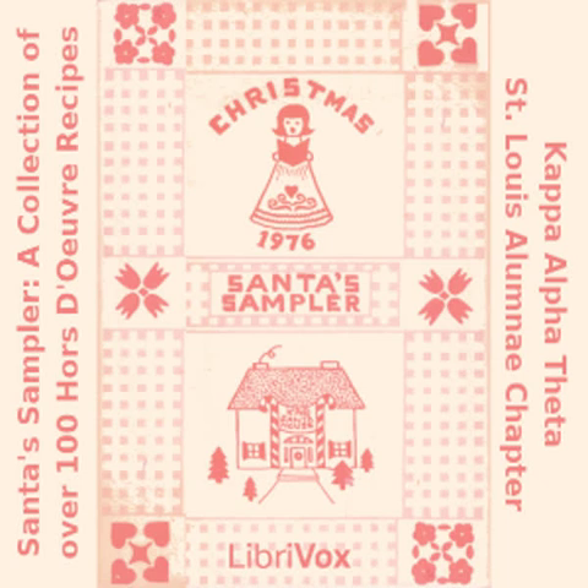Bacon Cheddar Cheese Spread: two cups shredded cheddar cheese (eight ounces); one third cup dairy sour cream; two tablespoons finely chopped green onion; six slices cooked bacon, crumbled. Mix all ingredients together. Have at room temperature to spread on slices of the olive bread ring.